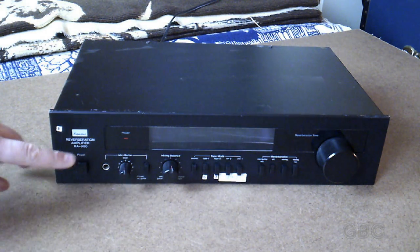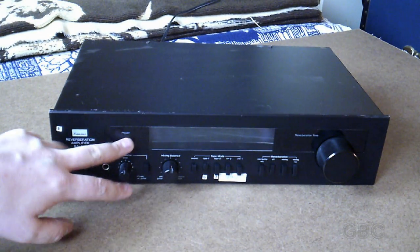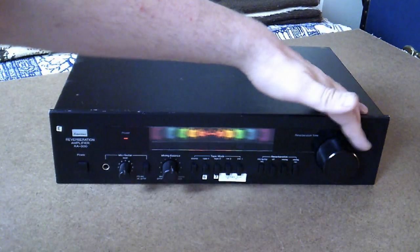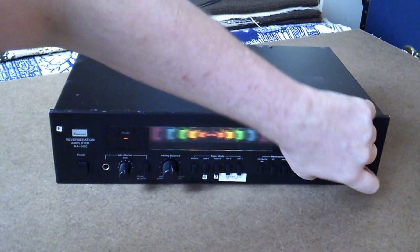Now I have it plugged in, we'll turn it on. All you see right now is just the power indicator, but when I switch it to reverb it turns this display on, which changes when I adjust the reverb knob.